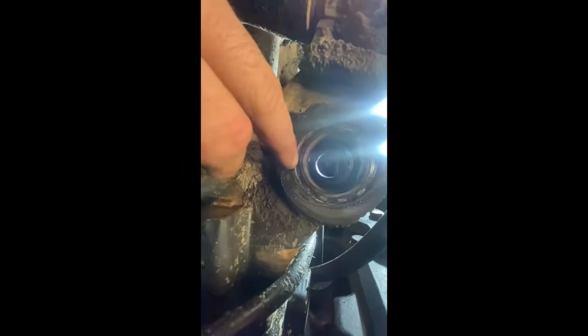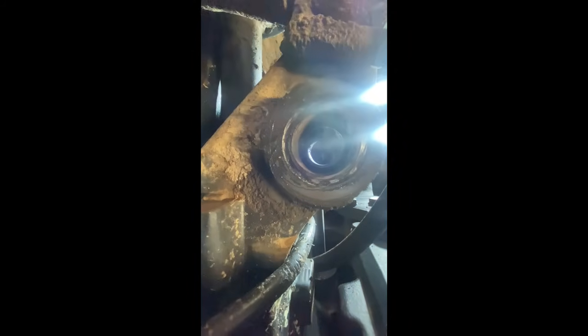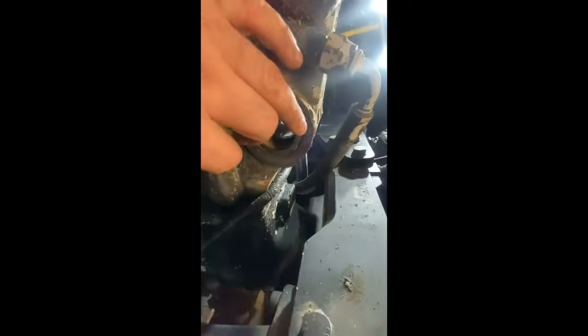That's where the seal has worn into the steel. I can never get over it - it's unbelievable how seals can wear into metal. It's quite something.